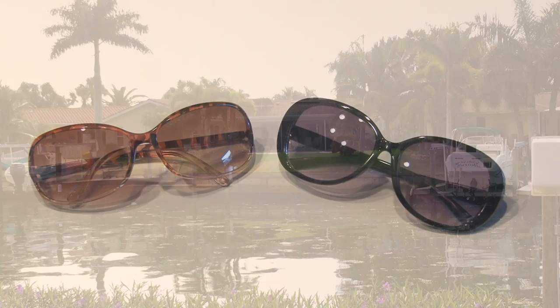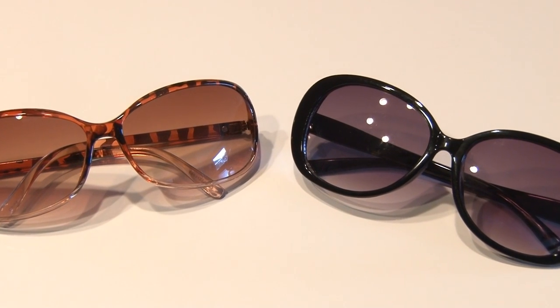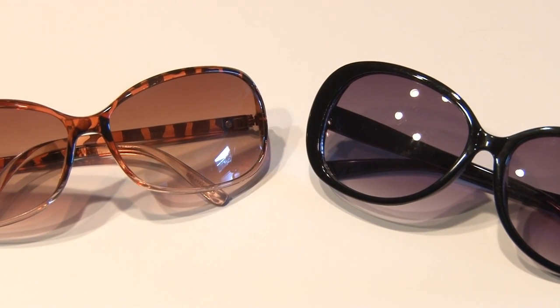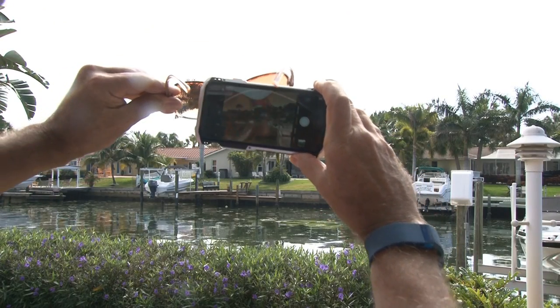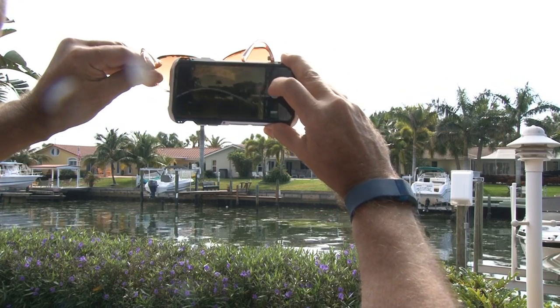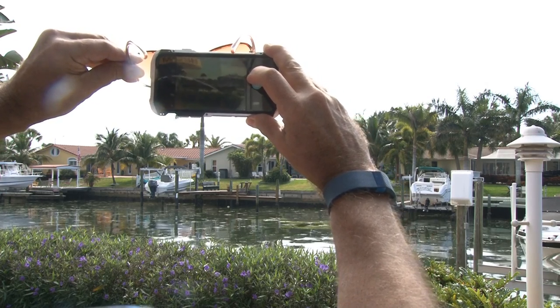So check this out. Using a pair of cheap dollar store gradient sunglasses, you can hold the top part of the sunglass — the darker part — over the top part of the image you're trying to capture. That will slightly darken the bright area and balance it with the bottom area.